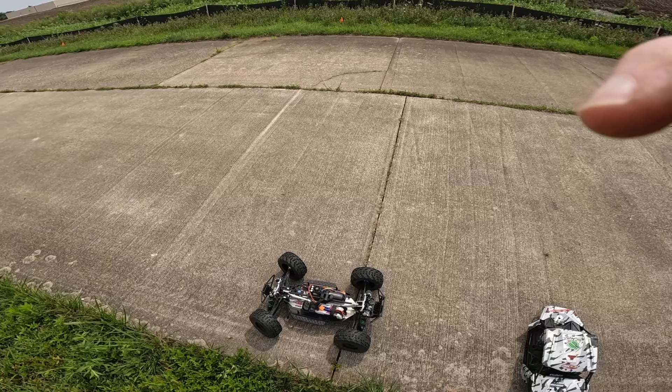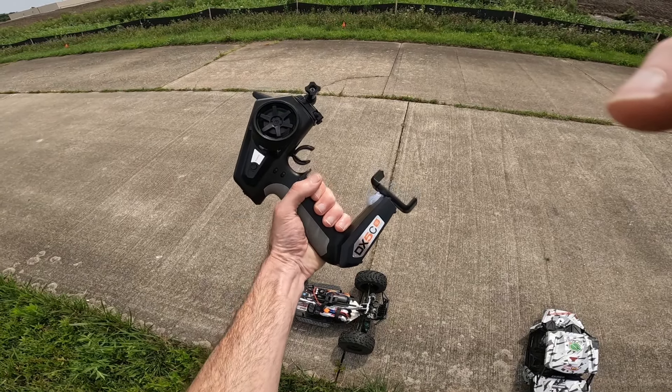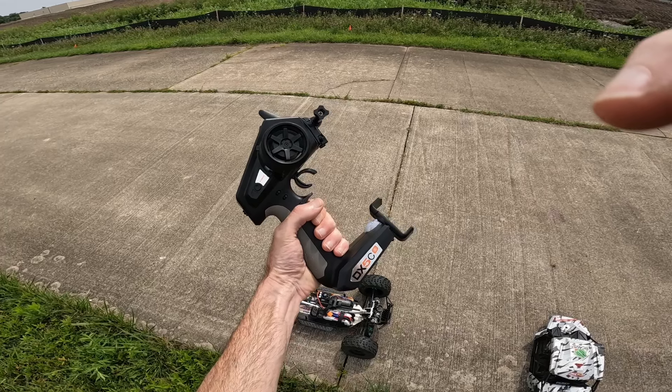I'm going to just get it home and see what's going on. I don't know if a receiver dropped. I'm about sick of this thing, guys, so this is going bye-bye after today anyways.